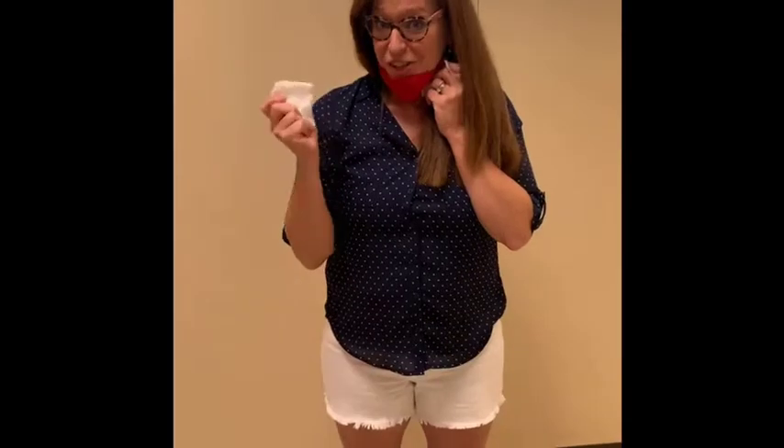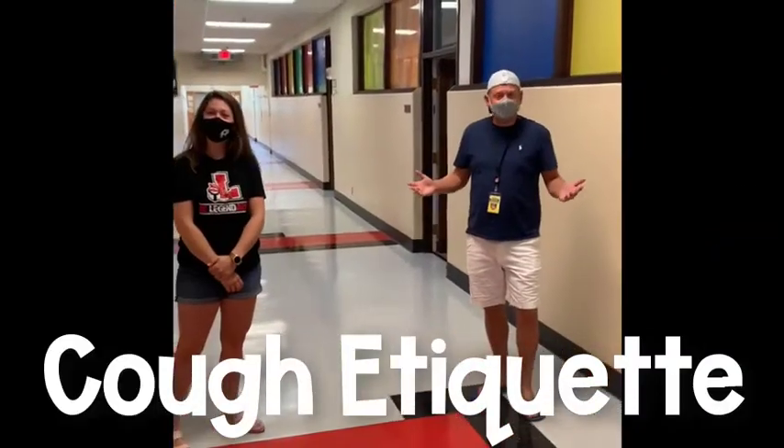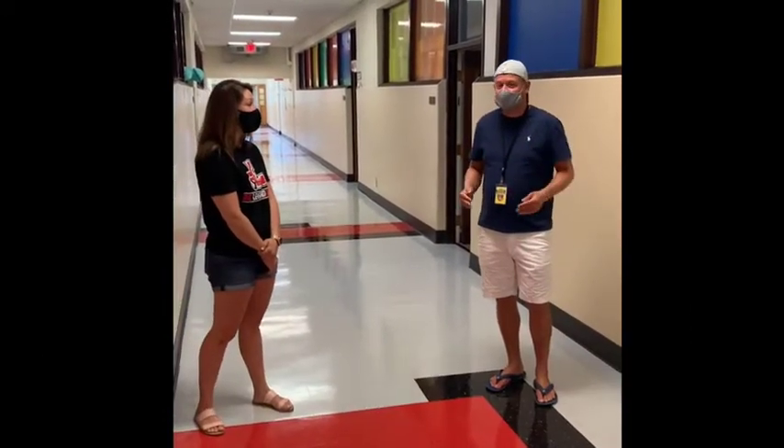After I throw my tissue out, I'm going to go wash my hands. This year, when you're with your friends, you need to keep six feet apart. And if you have to cough, you turn away and cough into your arm.